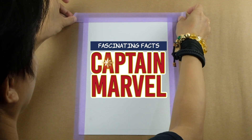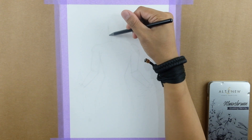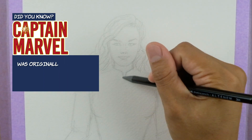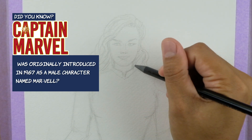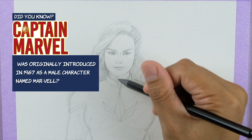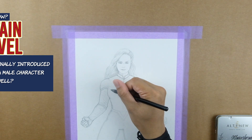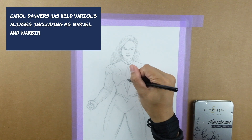As we start sketching the outlines, let me share some fascinating facts about Captain Marvel that you might not know. Did you know Captain Marvel was originally introduced in 1967 as a male character named Mar-Vell? It wasn't until 1977 that Carol Danvers took on the role of Captain Marvel. Over the years, Carol Danvers has held various aliases, including Ms. Marvel and Warbird, before finally becoming Captain Marvel.